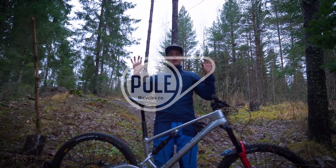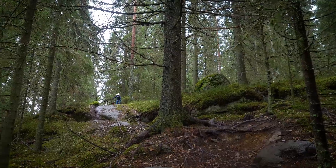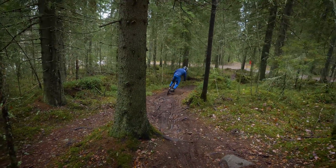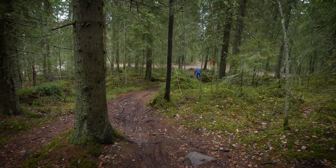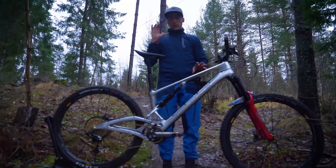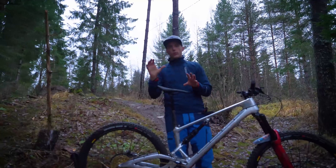I have done the first ride with the Stamina Pole, and I'm stoked. I've got more than I hoped for. The bike does exactly what I wanted it to do. So let's go through everything.